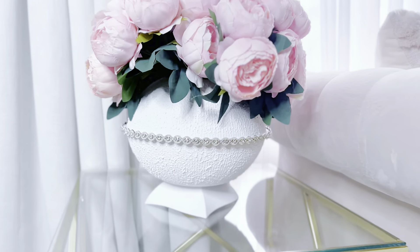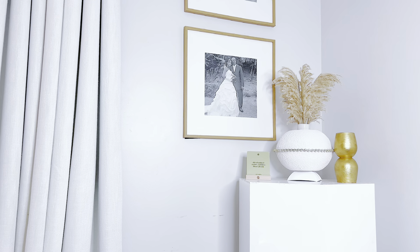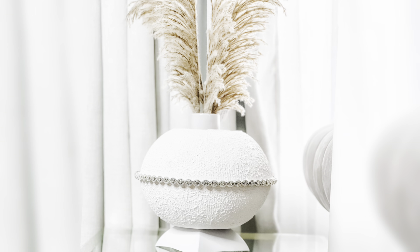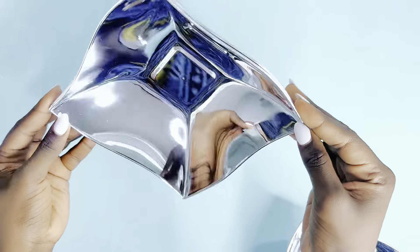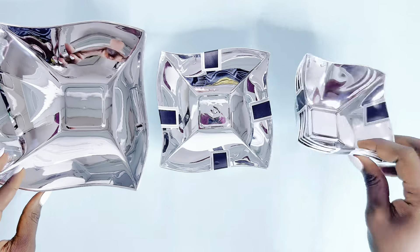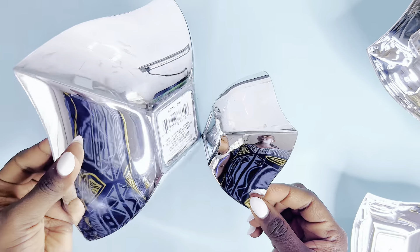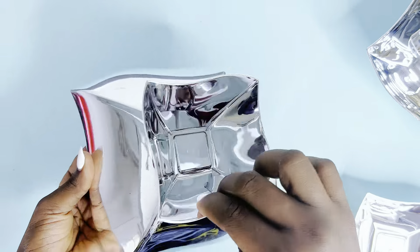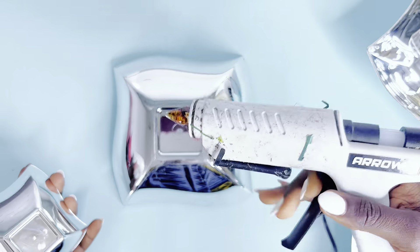That's it for DIY number one — going straight into DIY number two! At the end of this video, I'd love for you to let me know which of these three DIYs was your absolute favorite. For DIY number two, I'm using these bowls from the Dollar Tree — they always have these bowls in different sizes. I got three sizes to create a creative bowl display. I'll be using the smaller size as the holder for the bigger one, gluing them in opposite directions.